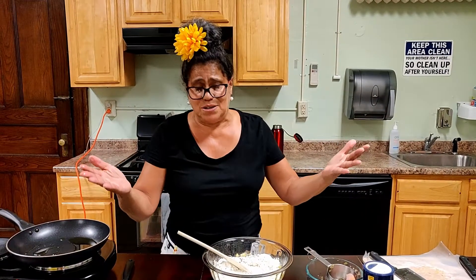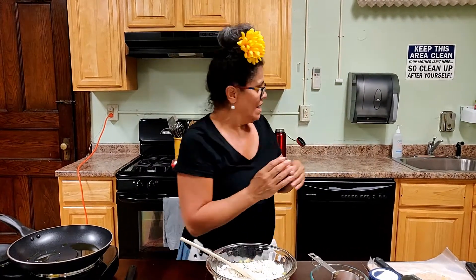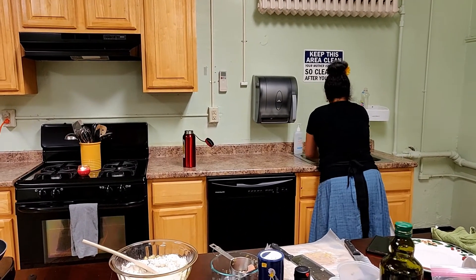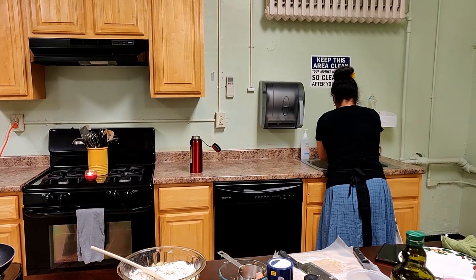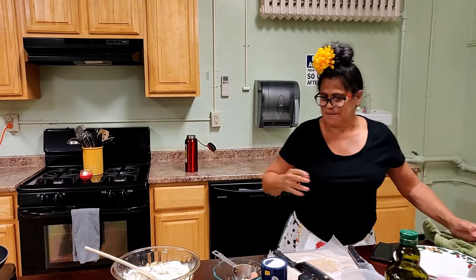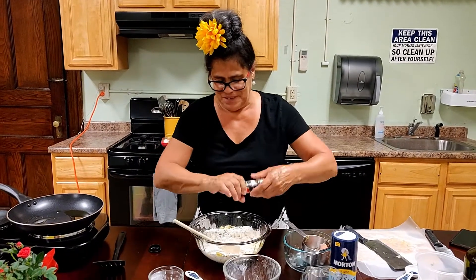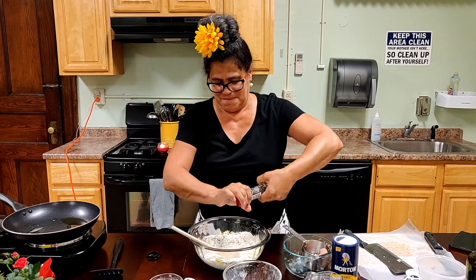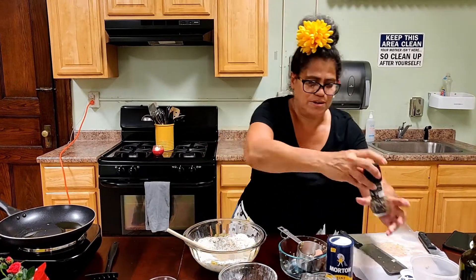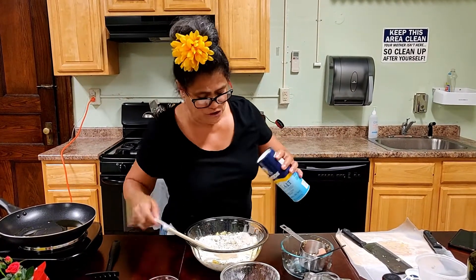I'm missing all of you ladies that usually come out to my cooking class at the library — I so miss you all. I like to wash my hands when I work with eggs, just so there's no cross contamination. A little bit of salt and pepper at your discretion. A couple of grinds of pepper. And the salt — I like to measure my salt, just like my oil.